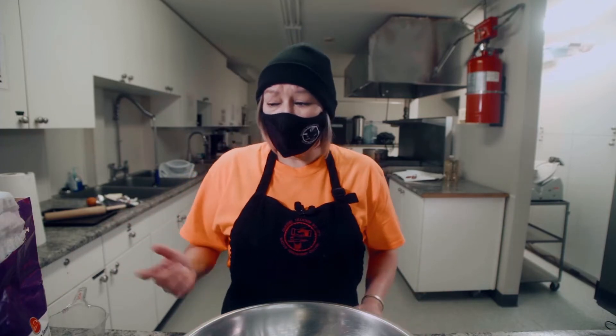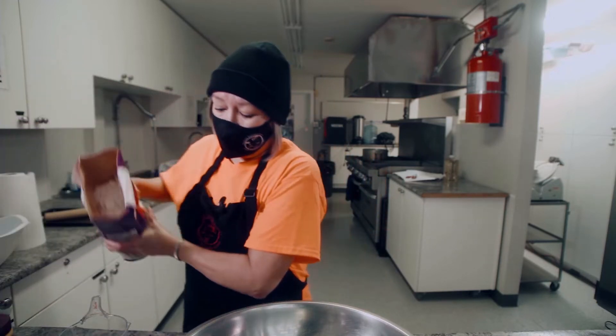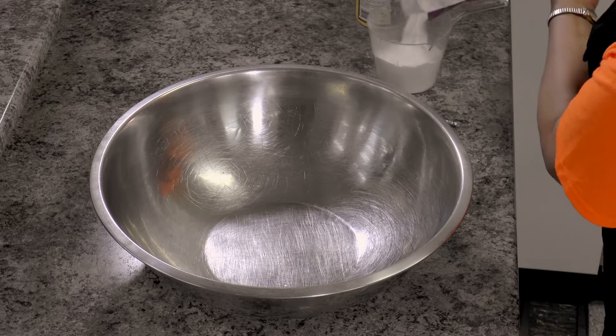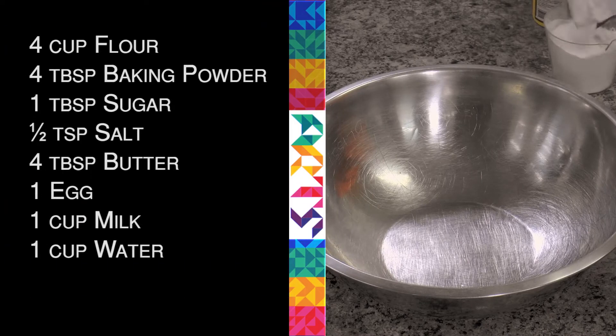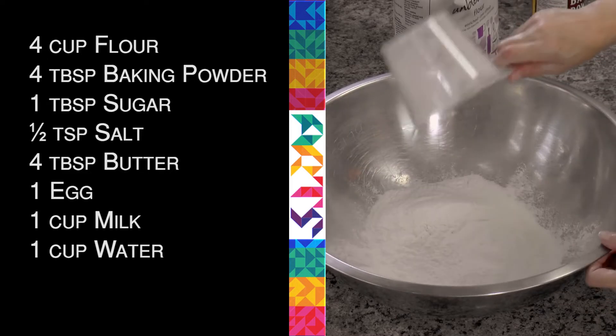So I'm just going to use four cups of flour — if I can do this without spilling it all over. Usually when I make bannock at home it's like everywhere. The flour is everywhere, everything's everywhere. It's all over me, it's in my hair. So that's four cups.